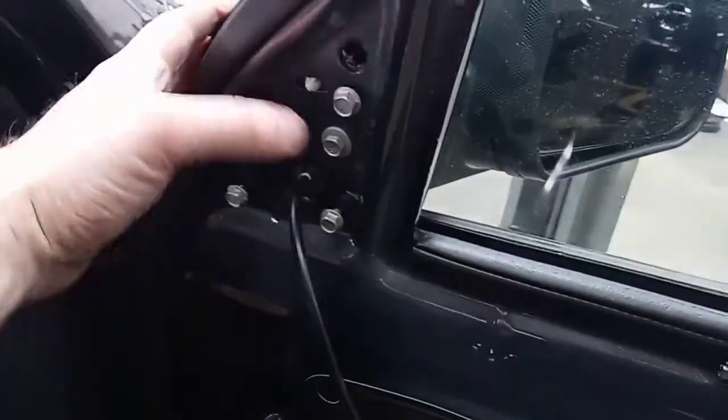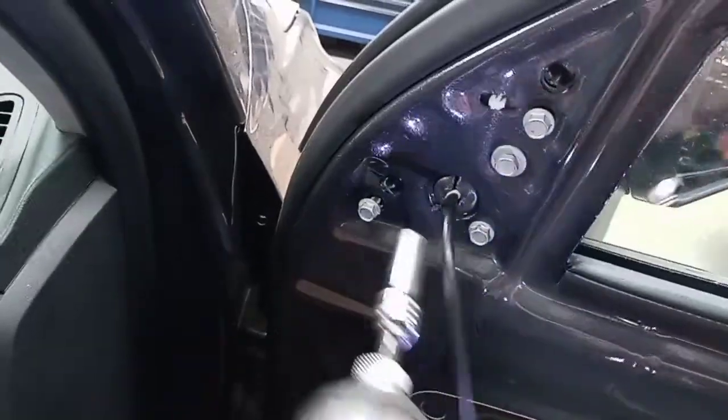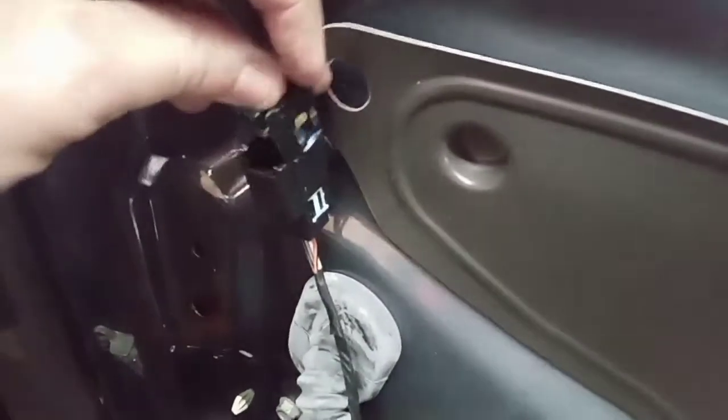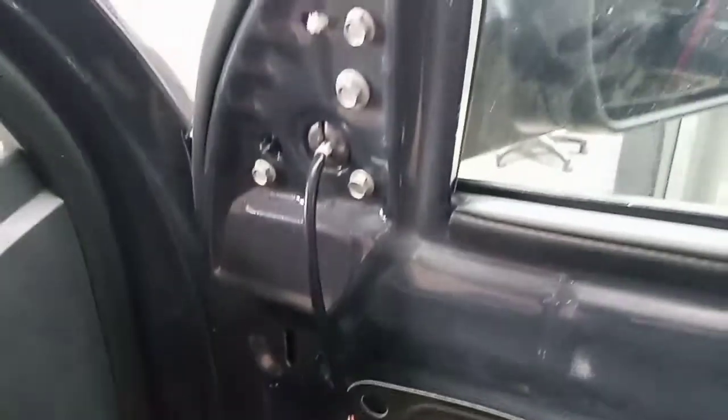When you put it in, it should go all the way up flush - almost flush. Then put your bolts in; make sure no remaining pieces were left behind causing yours not to be flush. Tighten those down and then put the connector in, and it's pretty much just reverse order from there.